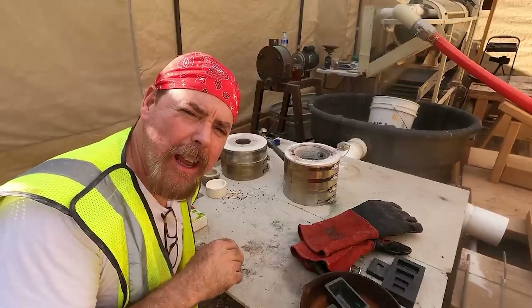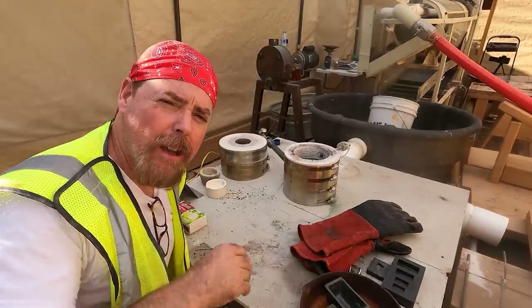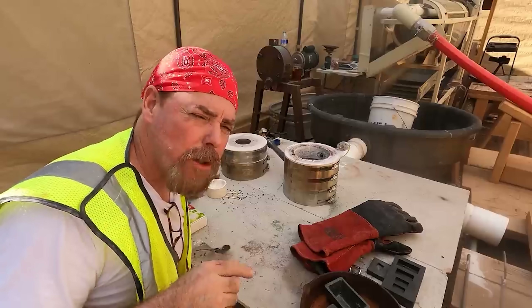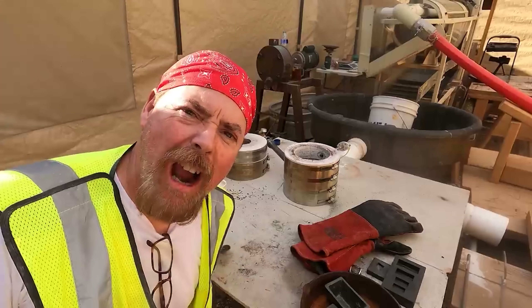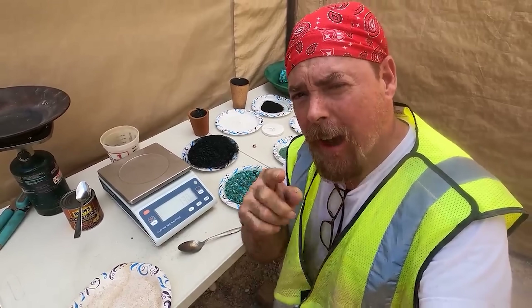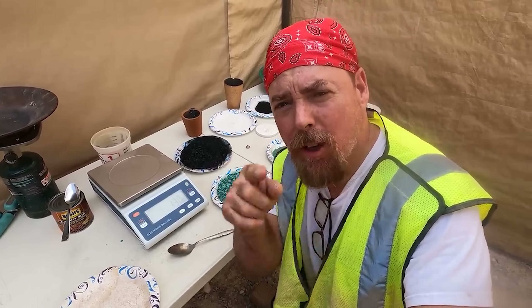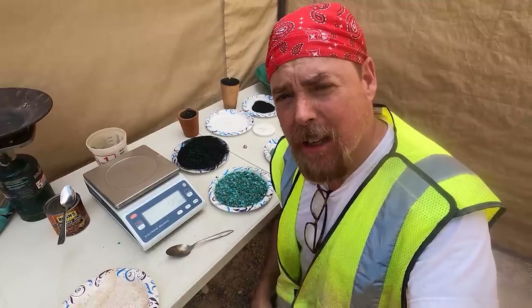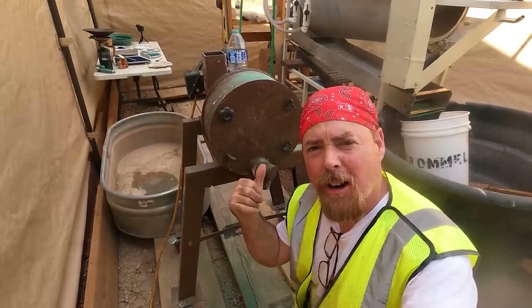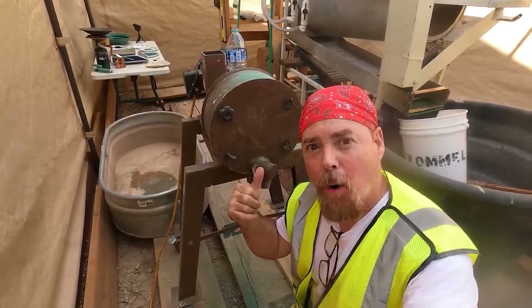Everything that you see me working with today I got from Patrick over at USA Gold Kilns — I'll leave a link down below. He's a super great guy, and he's super smart, and he wrote his own book on fire assay. Now for the fluxes and for the thinner, we got that from Steve Hamilton over at Make Your Own Gold Bars — he'll even give you a discount for mentioning our name. He also sells these K&M crushers, which is what we use to powderize all that ore.